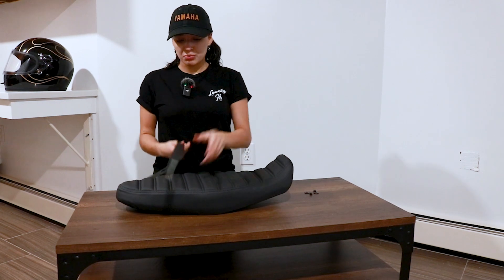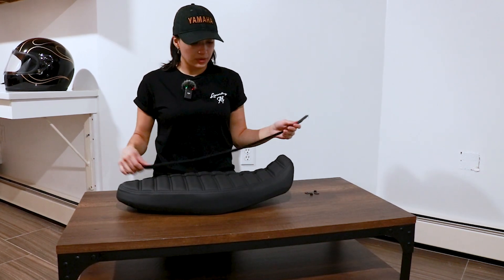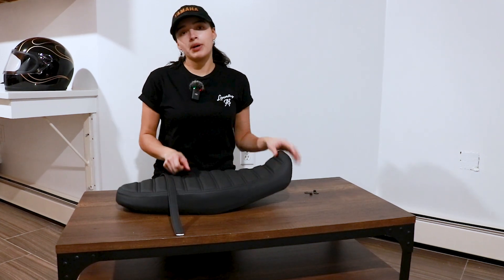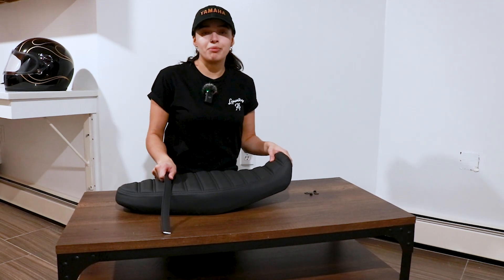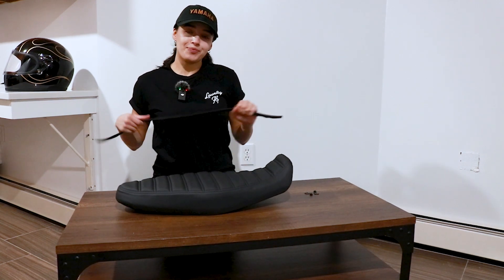Now all that's left to do is put the strap that came with it on. Of course this is optional, but I prefer it because it helps me when I'm parking my bike. Since I'm short, I put my hand on the seat and having the strap on helps me reverse it.